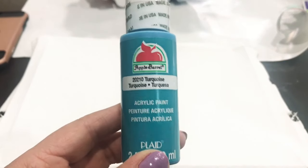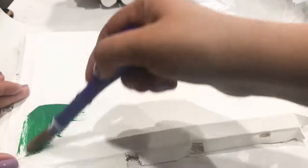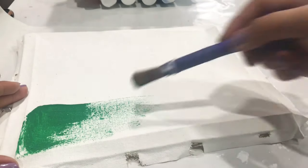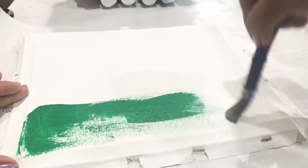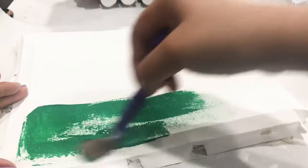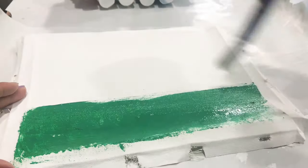Now I'm going to take this turquoise paint and the other one is going to be grass green, and I'm going to start painting my canvas. This project is super fun to make — you can go for any style or look you want, even farmhouse. For me, I'm making something fun for my daughter. I'm making the bottom half green for grass and the top half turquoise for the sky.